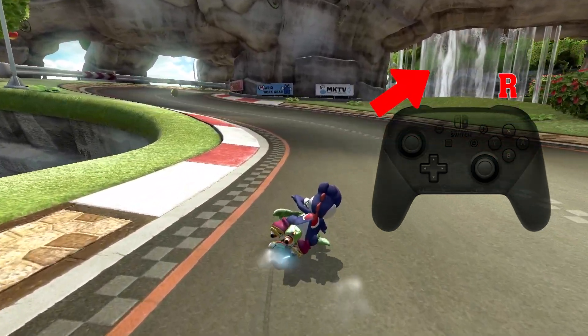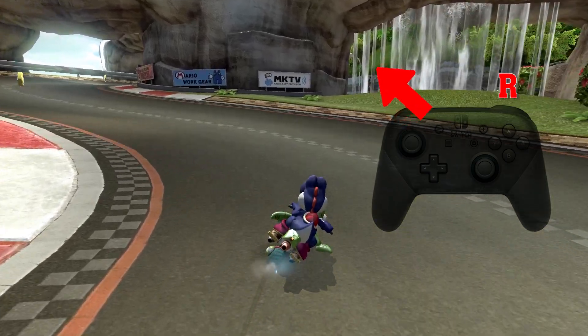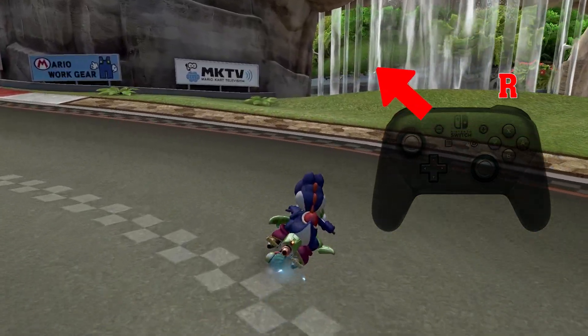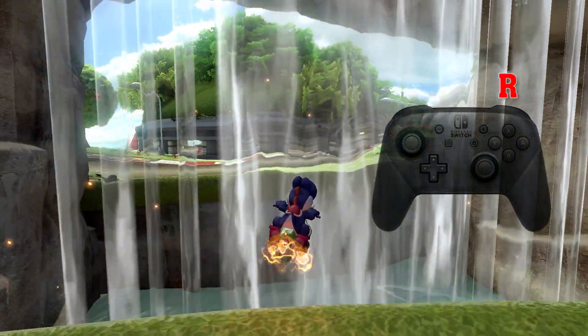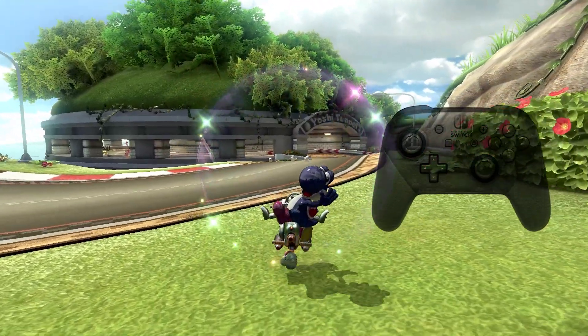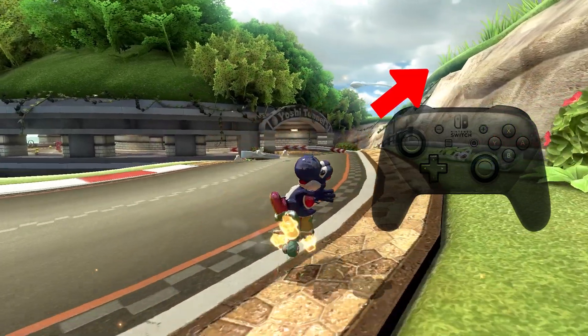Right drift here. Once you get mini turbo, jump once. Just like I mentioned in the earlier uploads, inward bike tends to jump higher than the cart. That is why a single jump is enough to surpass the wall.